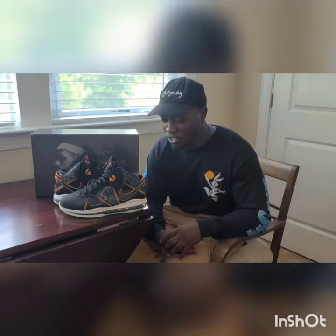We're going to get into this review real quick and I'll even show you a little bit of some on-feet that I did. It won't be much — this will be my first on-feet video. It's very short, but thank y'all for rocking with me today and let's get into the review.